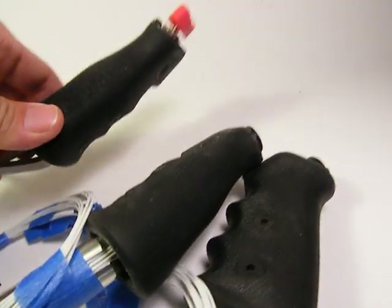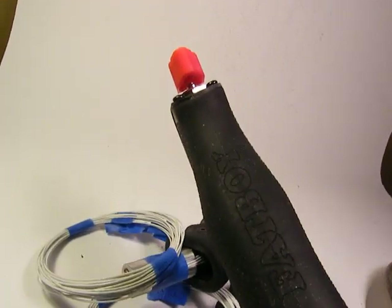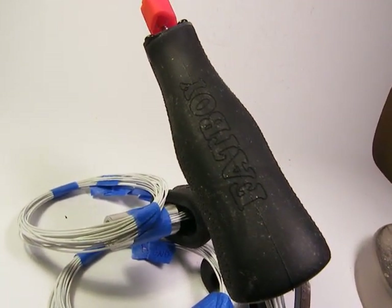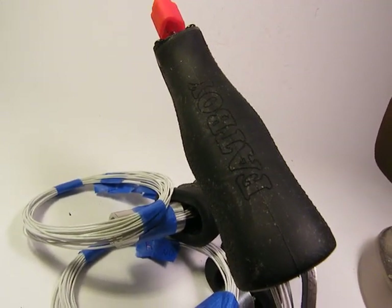Starting here to show a center-mounted quadrant that this throttle grip is going into. He asked us to put it at a 40-degree angle coming out of his DJM throttle quadrant, mounted on the center just underneath his center console for the RV9A.